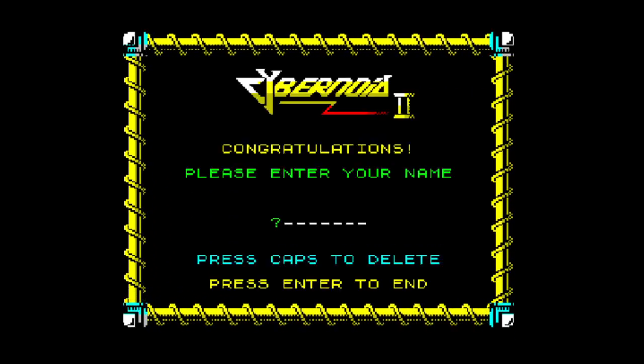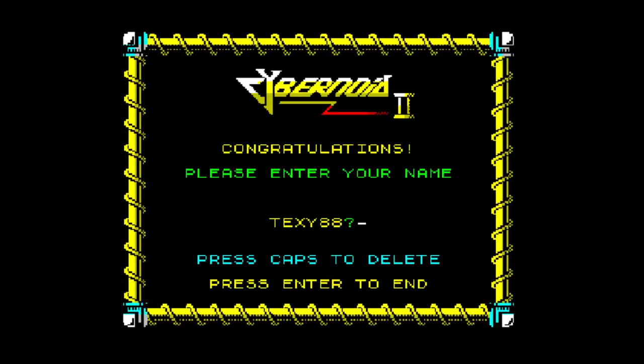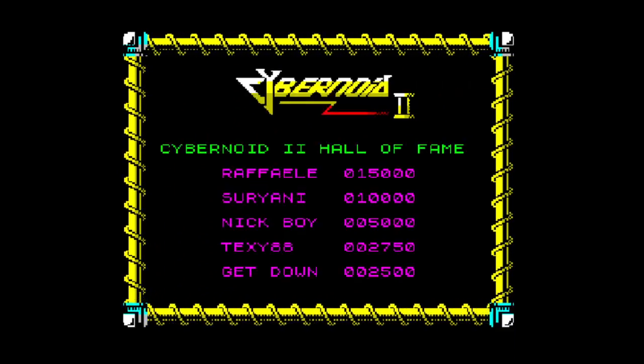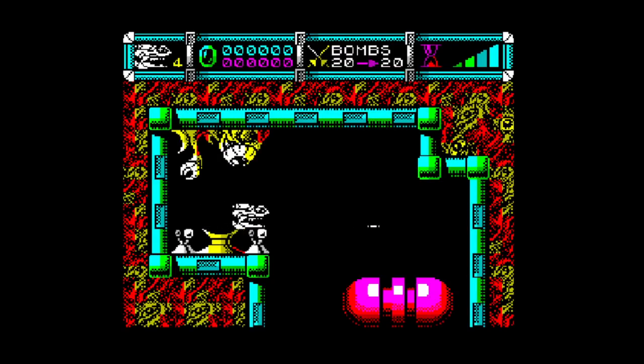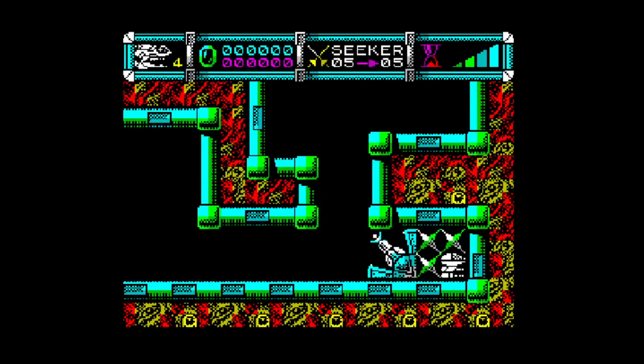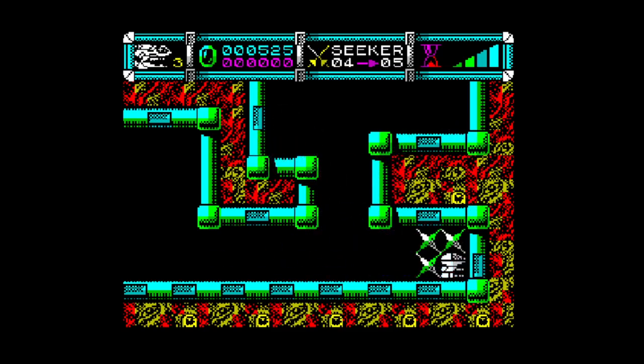Let's try that again. This time I'm going to have to get the seeker ready at the right moment when I get into that room. Yeah you go — oh! That stinks. That really stinks.